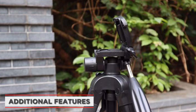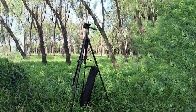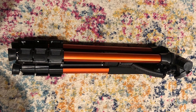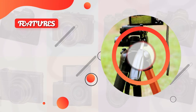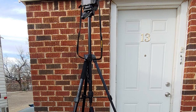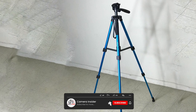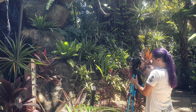Finally, let's talk about some of the additional features that come with the Victif Camera Tripod. One thing we really liked is the included carrying case, which makes it easy to transport the tripod safely. The tripod also comes with a hook on the bottom of the center column, which allows you to hang a weight for added stability in windy conditions. Overall, the Victif Camera Tripod's design and build quality are top-notch, and it's easy to use and very stable. We hope you found our in-depth review helpful and informative. Comment below if you have any questions. Thanks for watching!